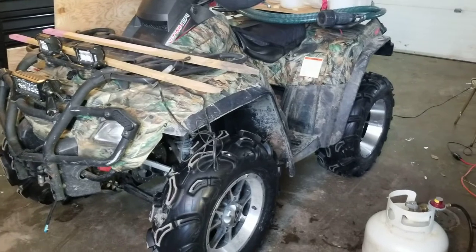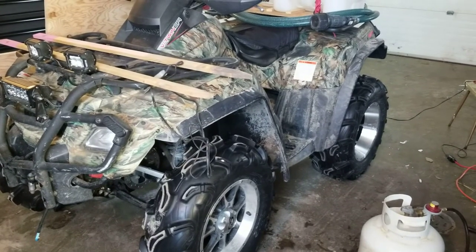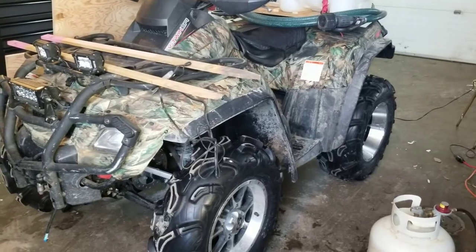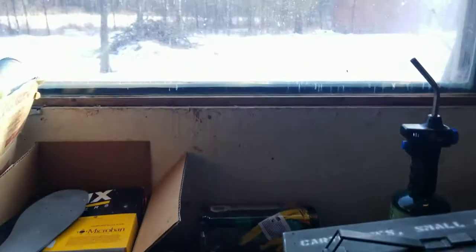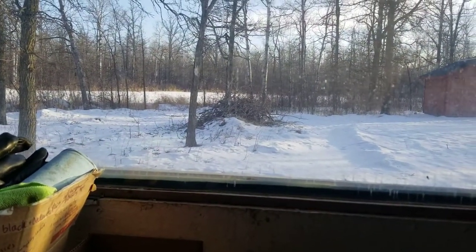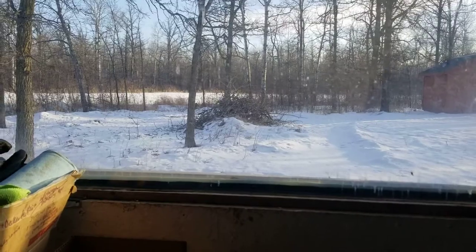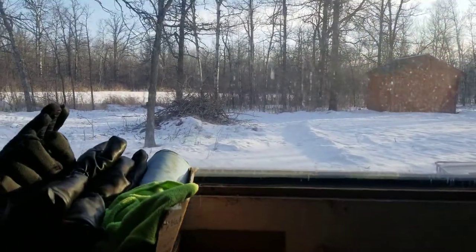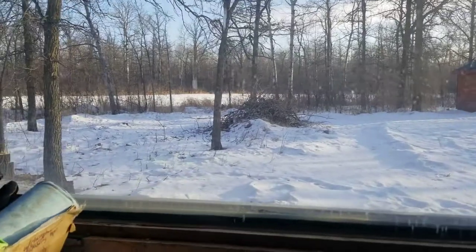I want to get this up and running soon because we've been getting melting weather lately — it might be an early spring. We've hardly had any snow this winter, so we'll see what March brings because March can bring a lot of storms.